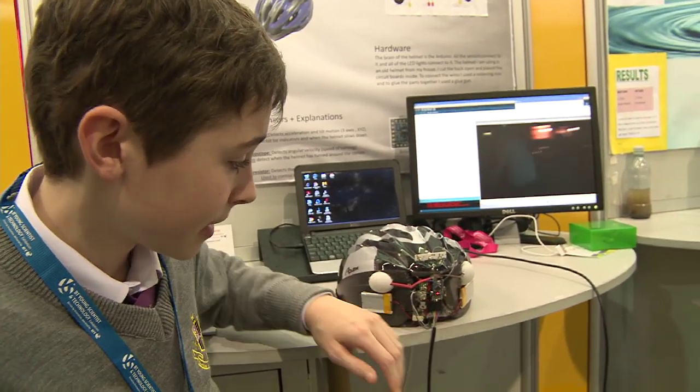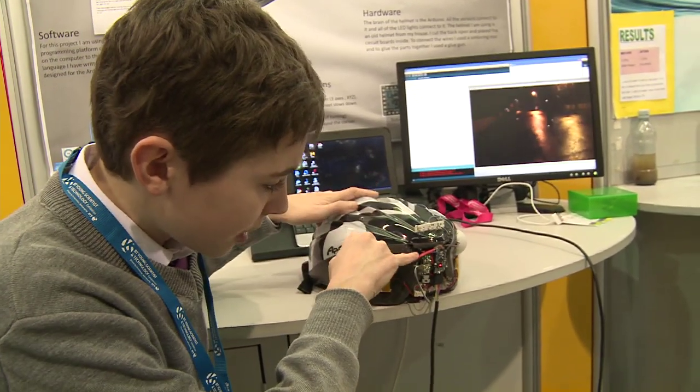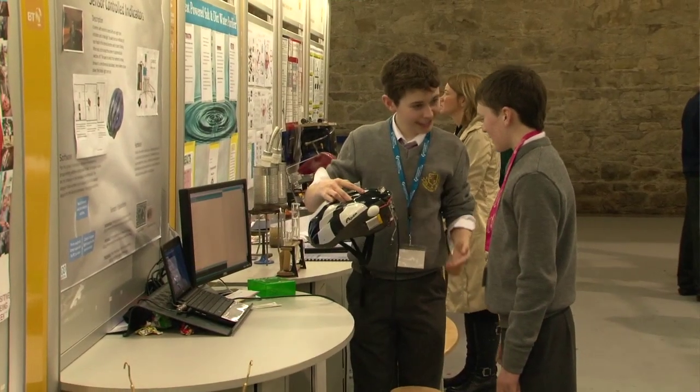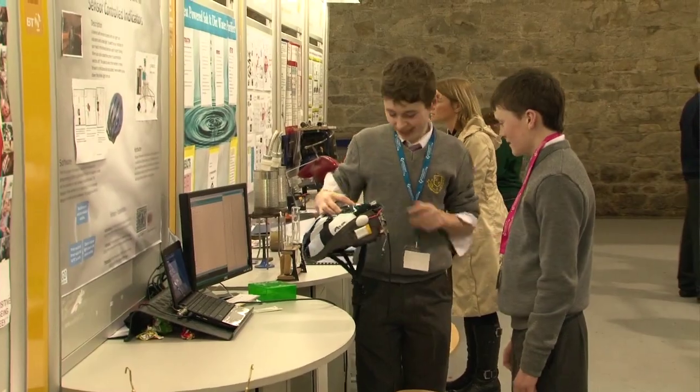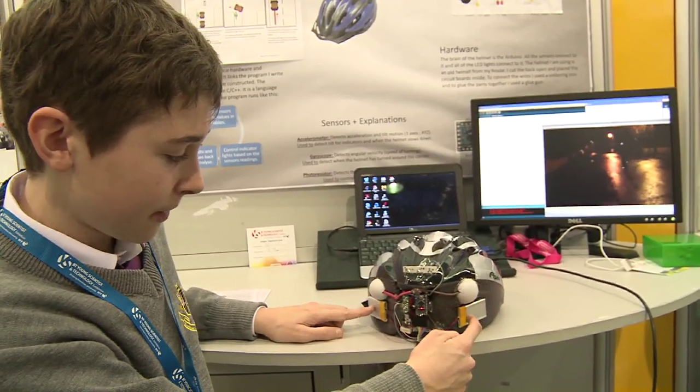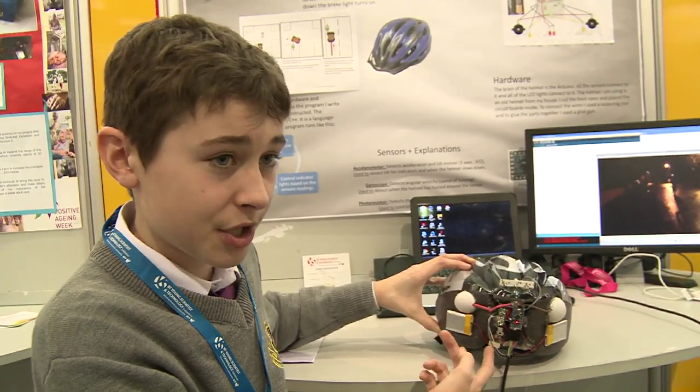There's a small board in there which is the motion sensor. This is the brake light board, and there are two indicators which are diffused by ping-pong balls to get the light out more. There are two batteries here and they link up to this port which puts them together to make enough power.